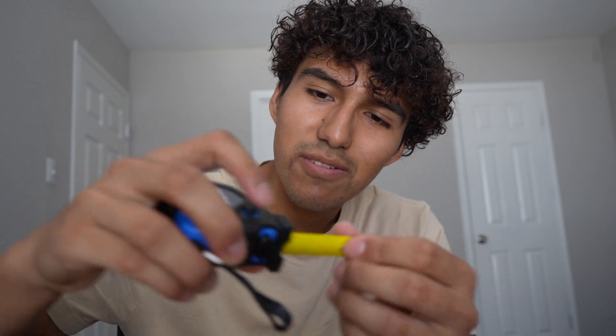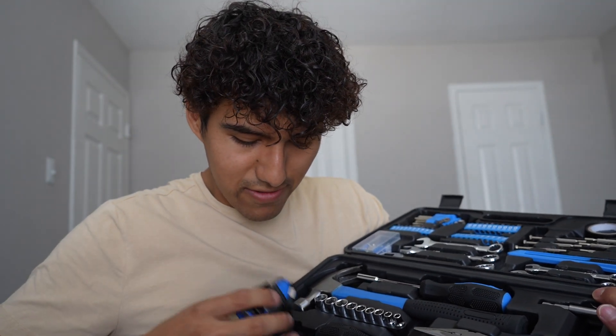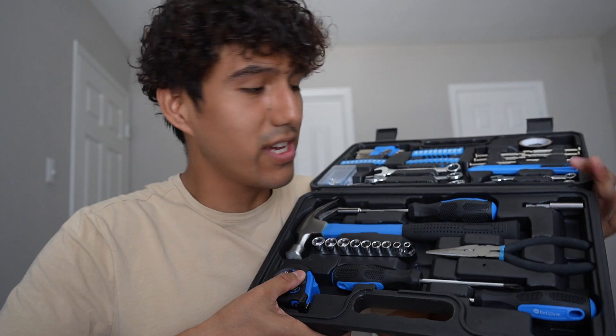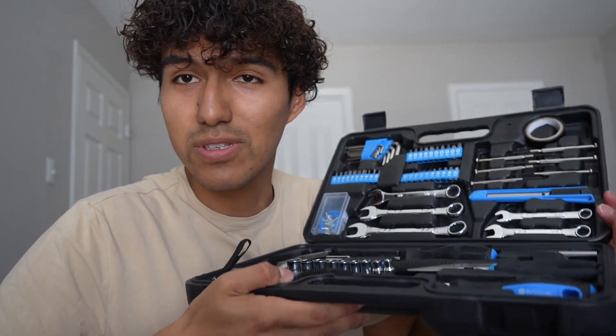Okay, that's cool — I've never seen this before. It also has a little strap here. But yeah, this is a lot of stuff and I finally have a nice toolkit. The only thing I'm missing now is a drill, but that's a quick look at this tool set.